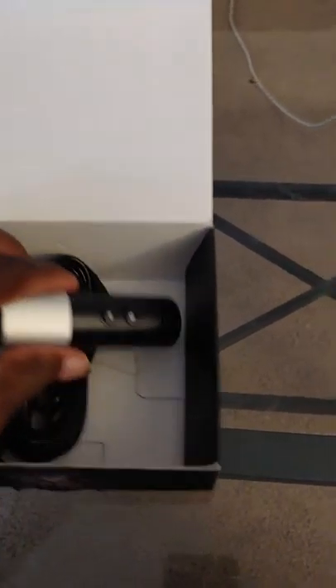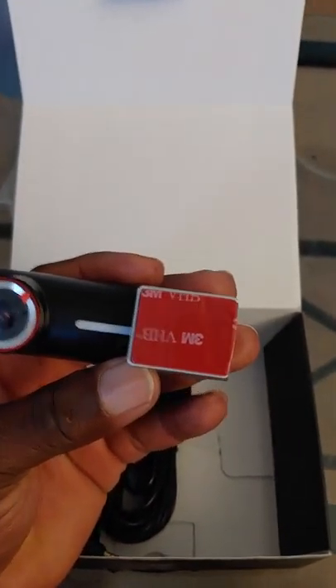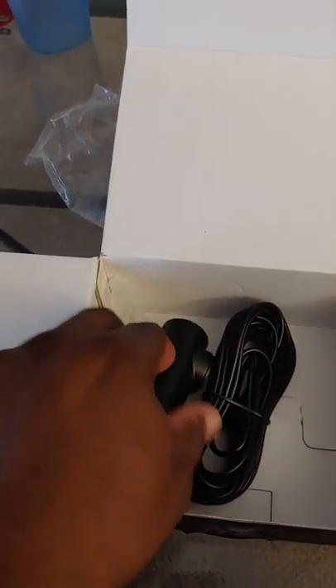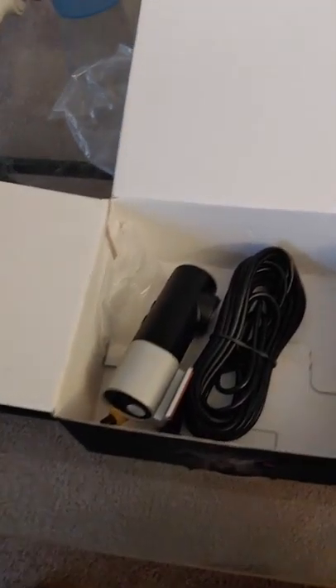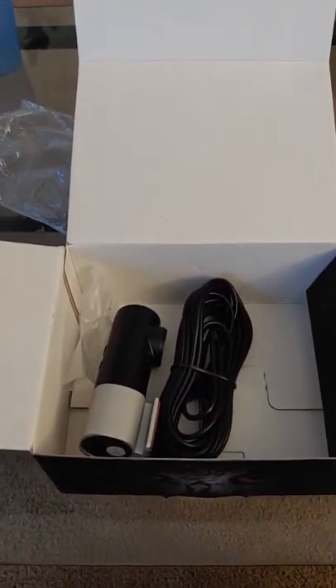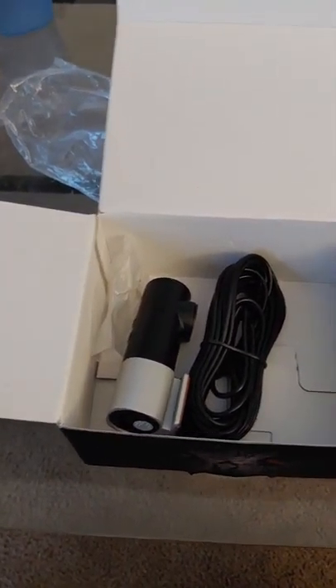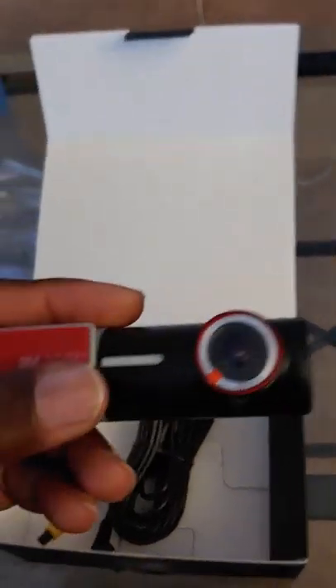You can get constant power or ignition power — so it turns off when you turn the car off — if you don't want to use the cigarette lighter jack every time. My car is a 2016 Chevy Malibu, so it has USB ports and cigarette lighter jacks both front and rear, so not a big deal.